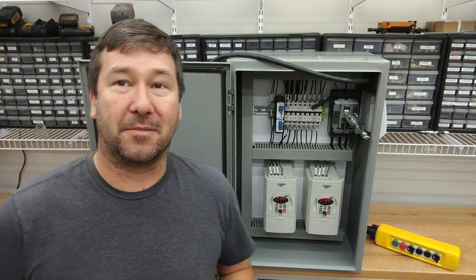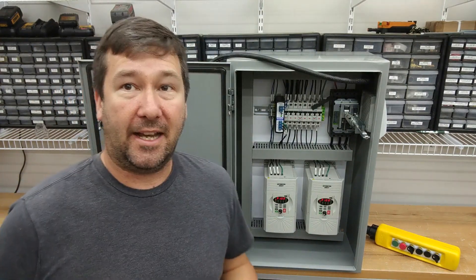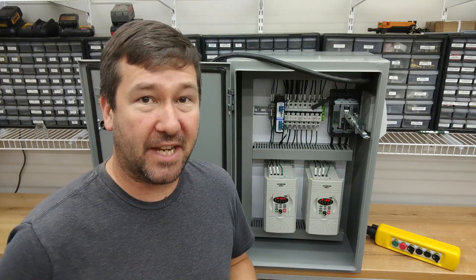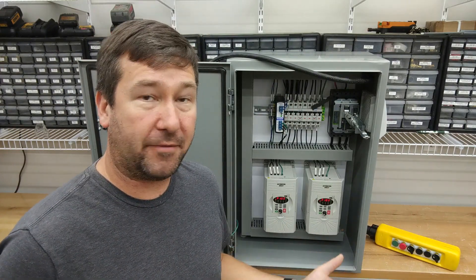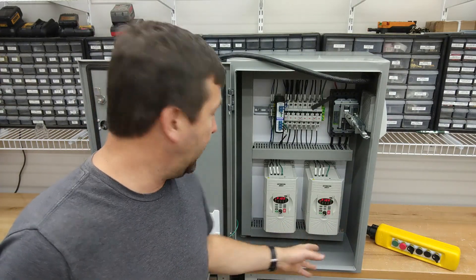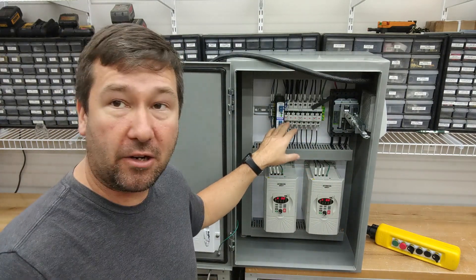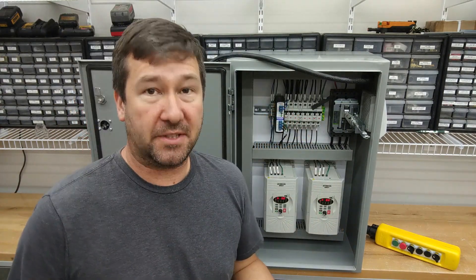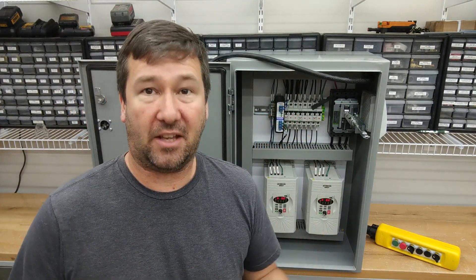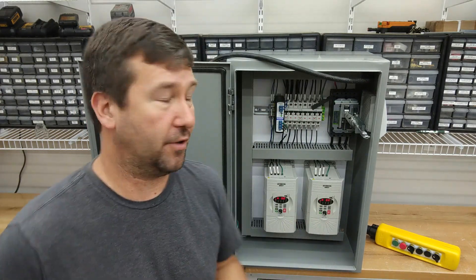Our control panel is complete and one big thing we have left to do is to test it. Every control panel should receive some testing before it goes out of your shop. Even if in this case I don't really have motor loads and everything, I can still test a lot of this functionality and most importantly we can check our control power. It's a lot easier to fix problems at your shop, especially when you don't have 10 people looking over your shoulder.